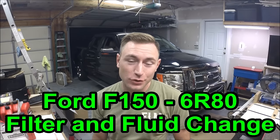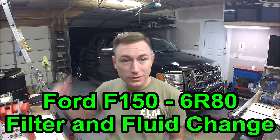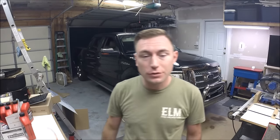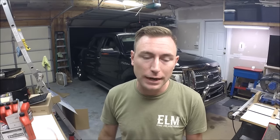Hey guys and welcome to this edition of Scruff's Garage. Today's project is a little different. As you can see, I've got shoehorned into the garage here behind me - it's not the Corvette, it's my F-150. This is my daily driver and it's also what I pull the race car trailer with when I take the Corvette to the track.